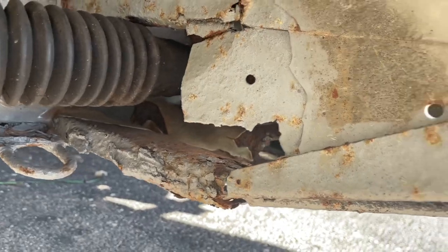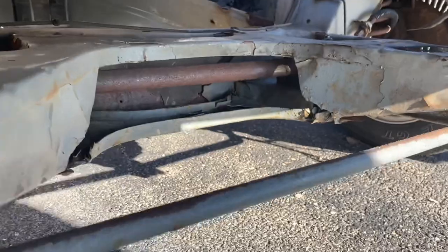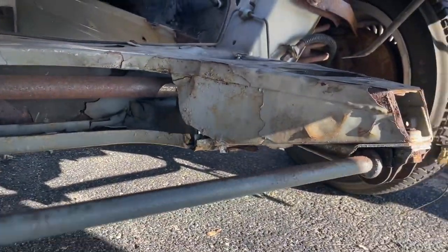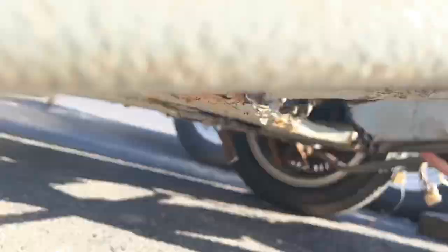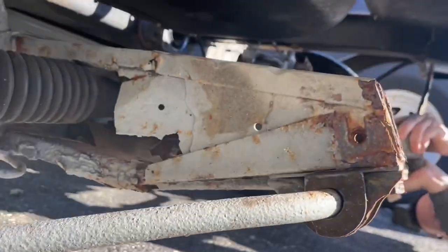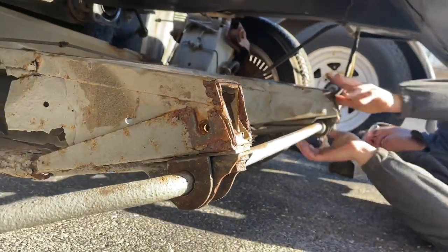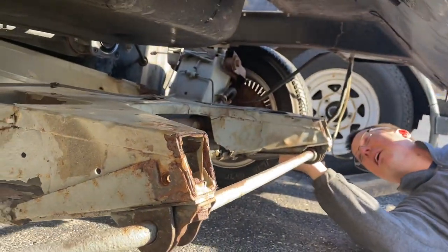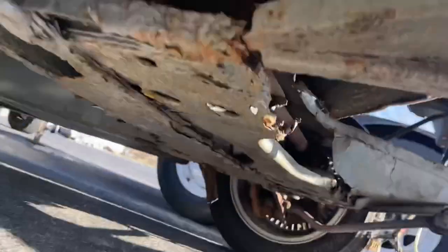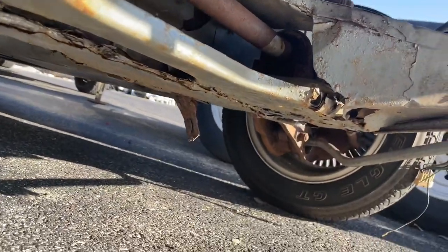Looking at the front crumple tube portion now - if you grab this crumple tube you can move the whole thing around, it's actually about to break off. Looking up here this is completely rotted out. Mike is wiggling it right now - yeah, that's an adjustable suspension right there. That's not what you want out of your DeLorean frame. Totally rotted out under here as well. This is not a good frame - definitely want to steer clear of this.